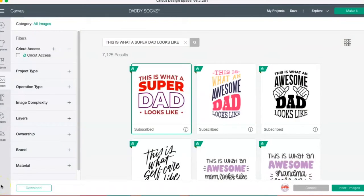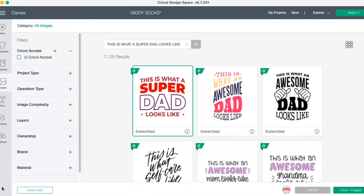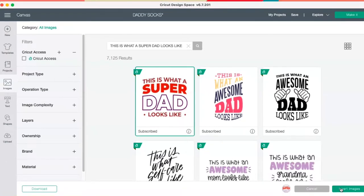Hey besties! What I'm working on today is some custom socks for Father's Day. The fun thing about these is I'm going to be adding the child's actual signature to the socks. I'm just going to use a Design Space image because it's going to be easier than creating something. I'm going to change it to one color, but feel free to mix and match your vinyl, or you can use infusible ink or even sublimation. This is really fun — something you could do for coaches at the end of the season and add all the children's names to the pair of socks.